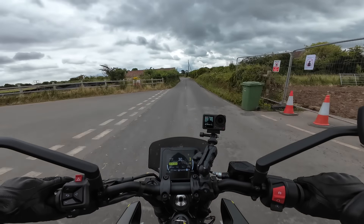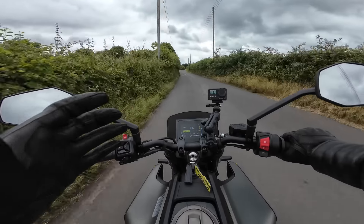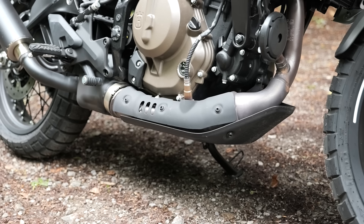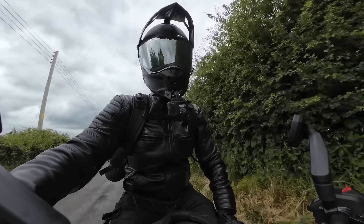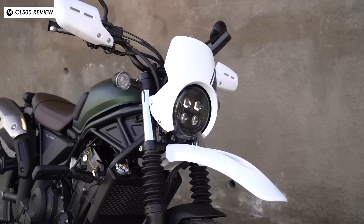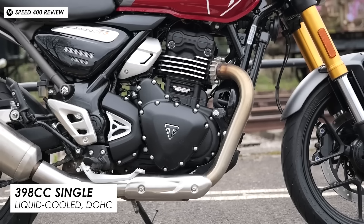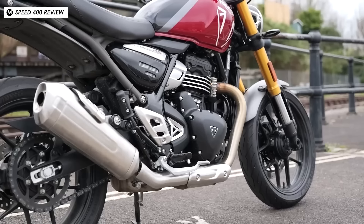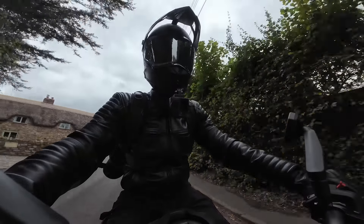I wouldn't say it's perfect though. Being a single, it's not super smooth and refined — there are plenty of vibes in the lower revs. It smooths out a little as you get up to motorway speeds; I found it quite tolerable at around 60 and 70mph. If you have a bit of extra cash you could look at something like the Honda CL500, which feels smoother, or even the Triumph 400 — also built by Bajaj in India — which is somewhat similar but feels better balanced in the lower revs. It's kind of the opposite of this engine: the Triumphs are a touch smoother low down, but perhaps more irritating at 60-70mph.